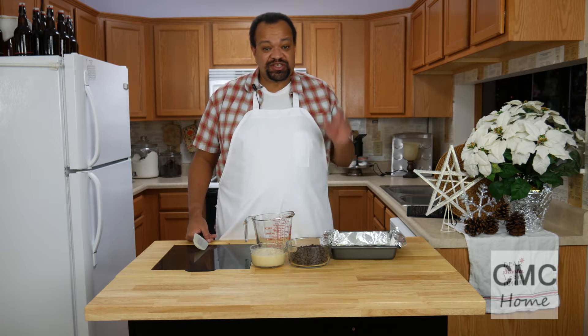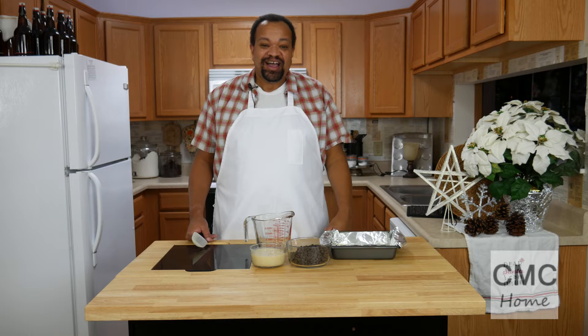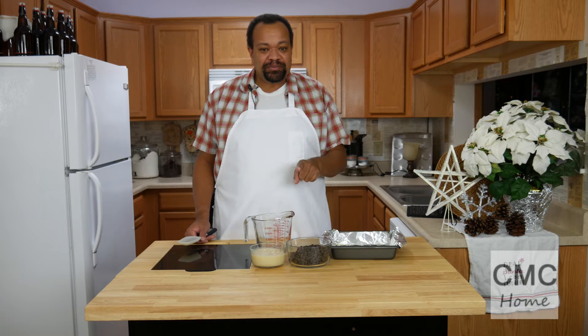Two ingredient fudge is not only possible, it is so easy to make. I'm CM Coleman, welcome to my home. We are going to make a two ingredient fudge and I'm going to tell you a couple of things about it.